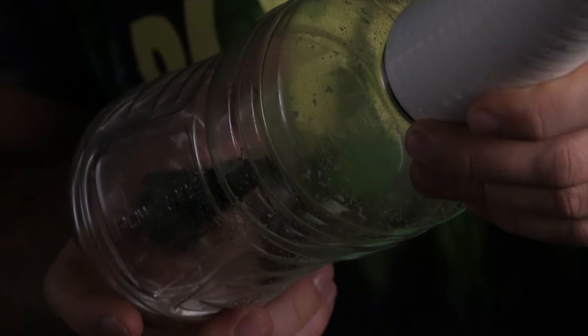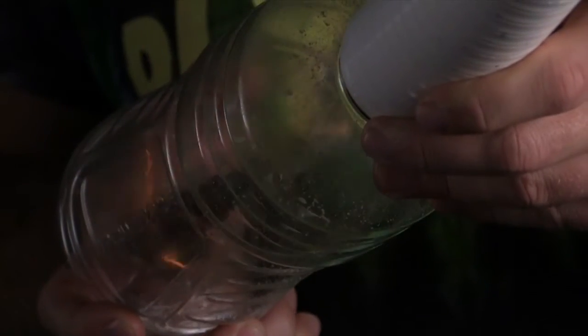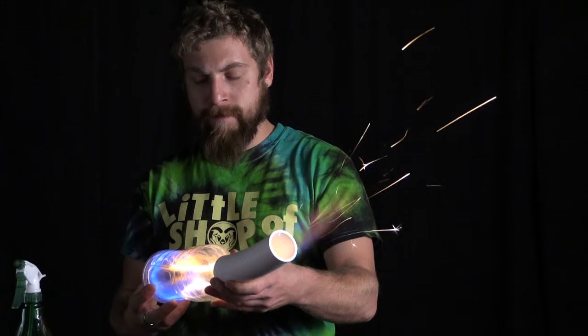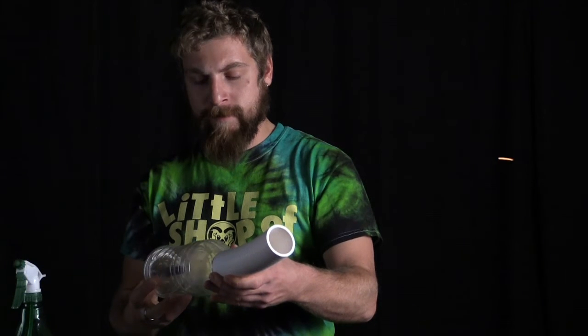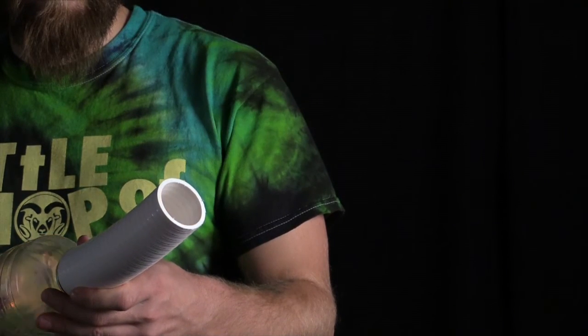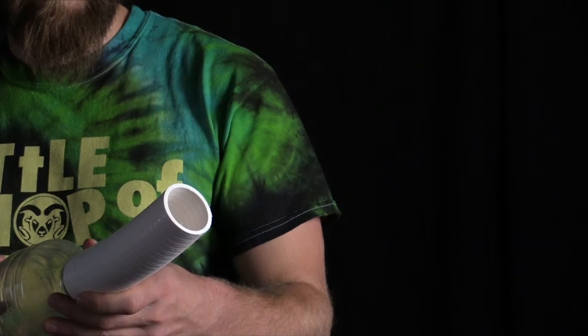When you ignite the igniter, it ignites the alcohol vapor and causes a combustion reaction. This reaction expands rapidly, increasing pressure with CO2 and water vapor. When this CO2 and water vapor pressure increases, it has nowhere to go besides the opening and the tubing attached to the end, and this will project the ball across the room.